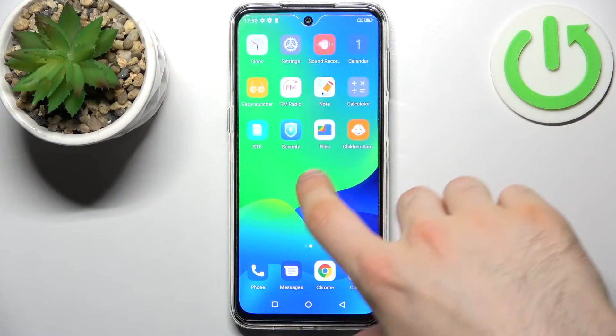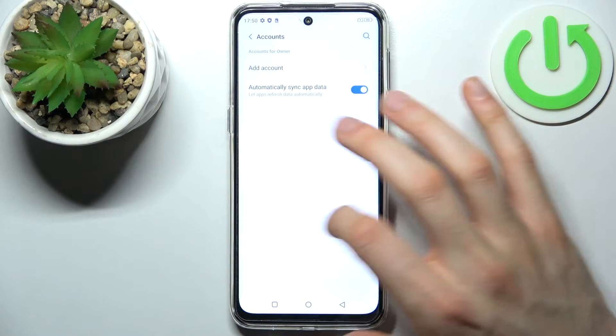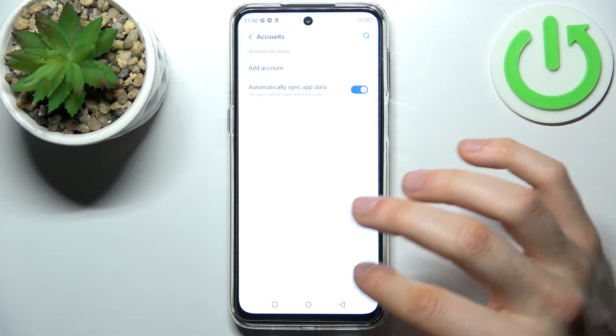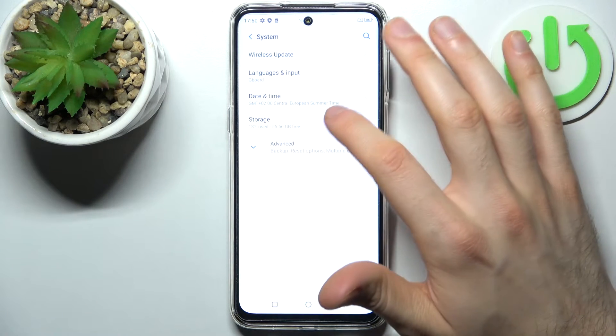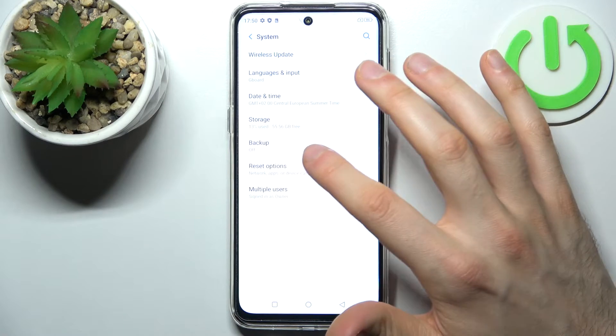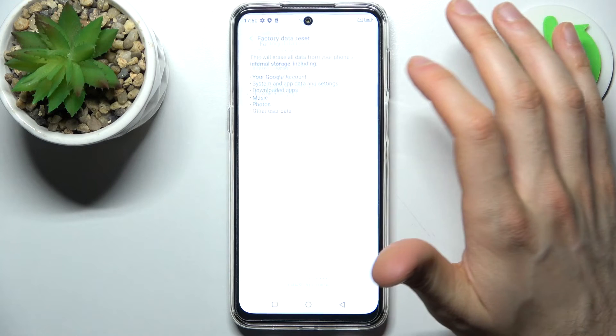First, you have to open Settings, then go to the System section, go to Advanced, then Reset Options, and select the last option: Erase All Data (Factory Reset).